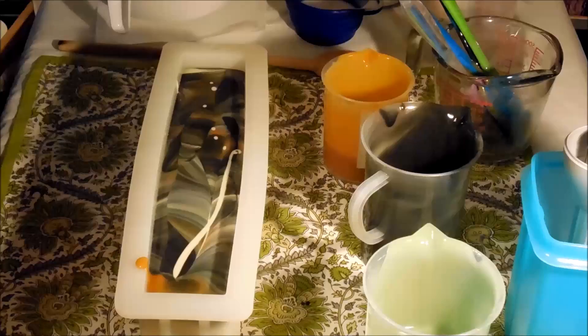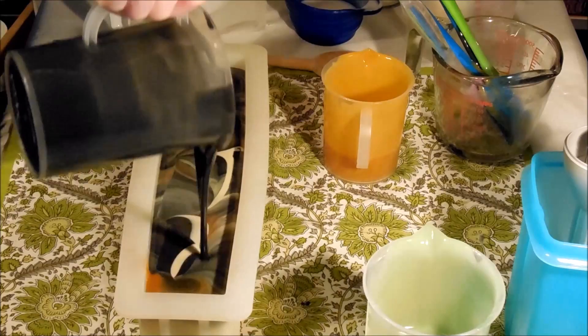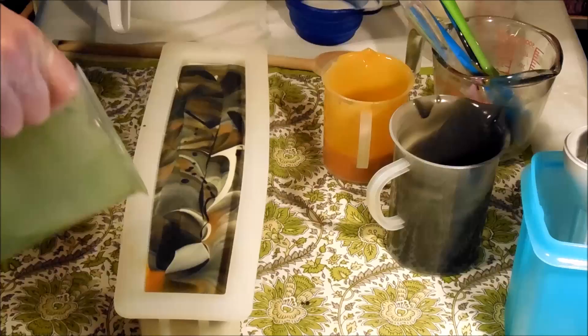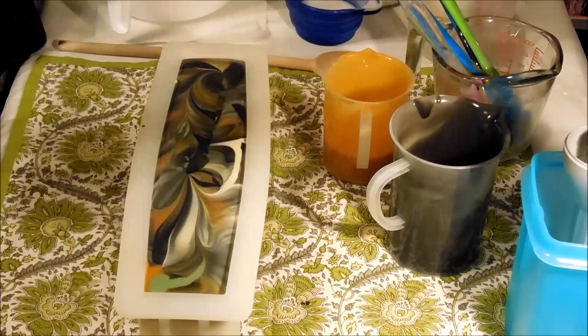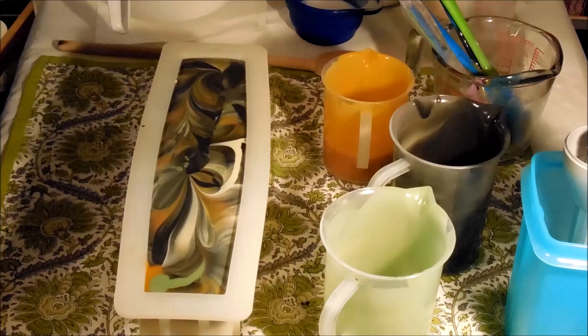One drawback to hemp oil is that in the soap it doesn't have a huge shelf life — it can go bad in the soap if you're using a really high percentage. So I only use it at 10% here in mine, and that's just something to be mindful about. That looks absolutely awesome — I'm not even going to mess with the top. That is so pretty. I love that.